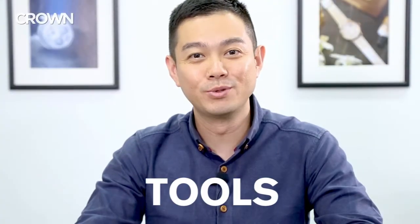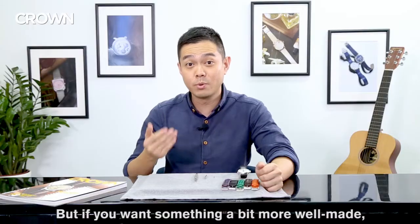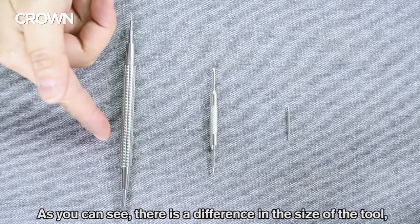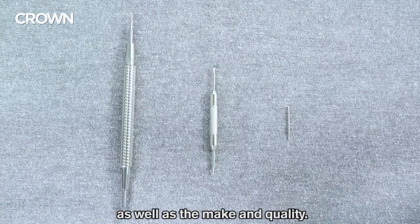Number one: tools. A basic one like this costs about three to five dollars, but if you want something a bit more well-made, there are better ones out there that cost a bit more. We've got ours for about fifty dollars and as you can see there's a difference between the size of the tool as well as the make and quality.